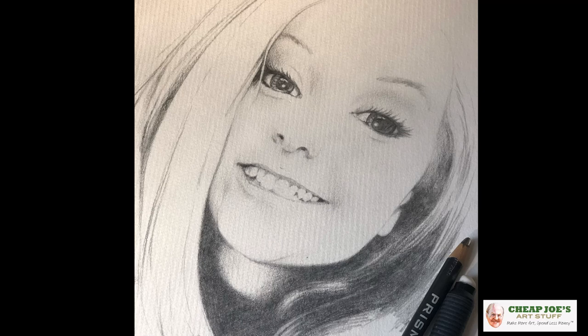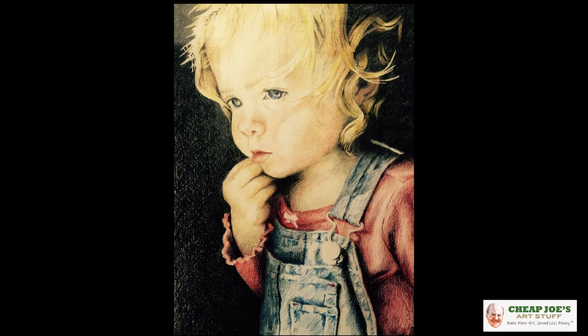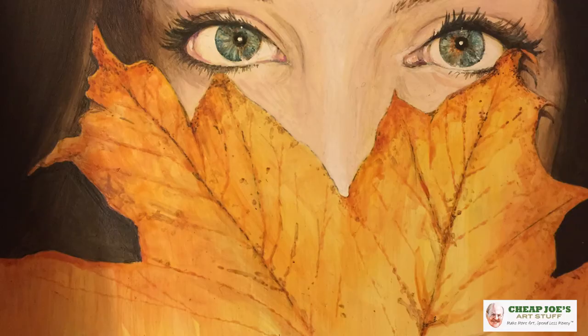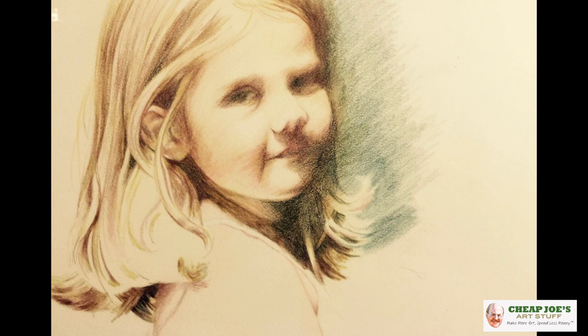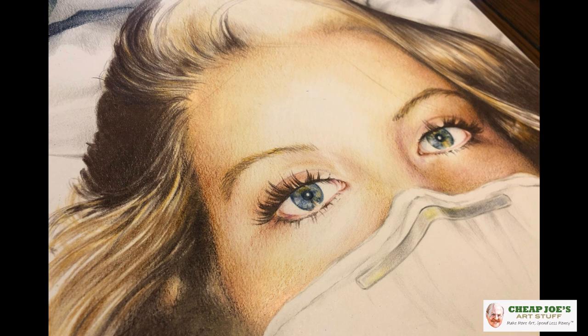What I realized is that one of my big inspirations for a long time has been my daughter V, and it doesn't have to be a concentrated time period. I've been doing pieces of art of her for her entire life. These are just some samples — you can see how the approach, the technique, and all that is vastly different depending on where I'm at at the time.